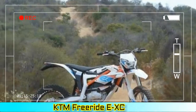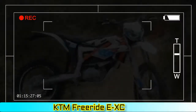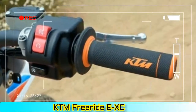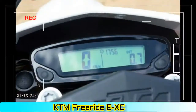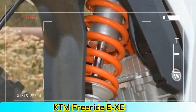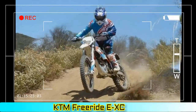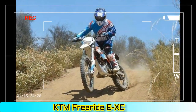Front brake: Formula disc brakes, 260 mm. Rear brake: Formula disc brakes, 230 mm. Front wheels: 1.60 x 21 Giant rims. Rear wheels: 1.85 x 18 Giant rims. Front tires: 2.75-21. Rear tires: 120/90-18. Chain: 5.8 x 1.4. Steering head angle: 23 degrees. Wheelbase: 1,418 ± 10 mm (55.8 ± 0.4 in). Ground clearance: 340 mm (13.4 in). Seat height: 910 mm (35.8 in). Weight: 108 kg (238.1 lbs).